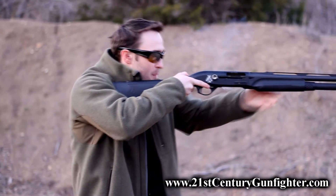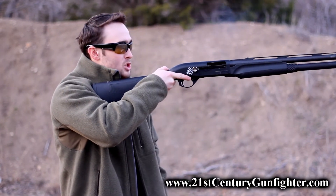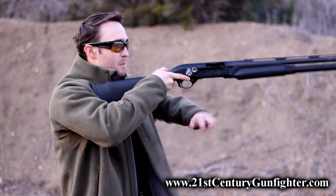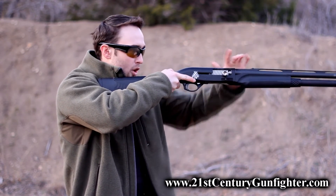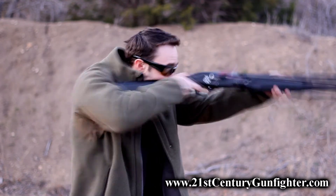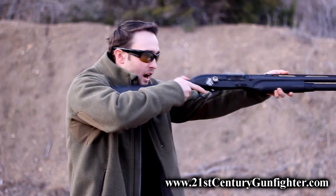Conversely, if I reach into my pocket and I grab a shell and the brass is towards my pointer finger, come up over the top of the weapon, insert, send the bolt home or send the pump home, and then fire the next round from there.